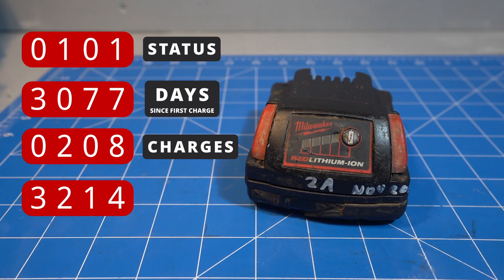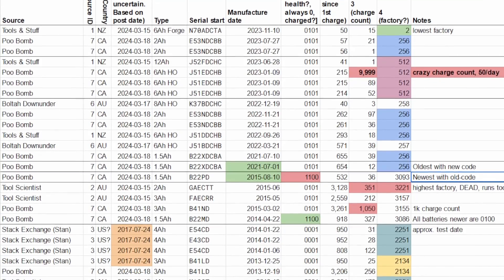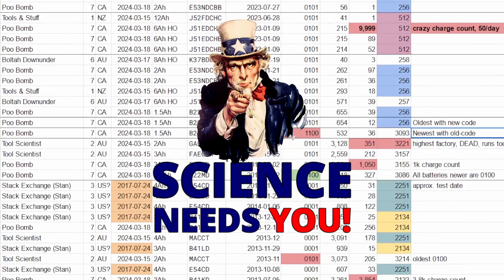The fourth code is a bit of a mystery but it seems to be a manufacturing ID, maybe to identify the factory or quality control. I've sourced codes from 32 different batteries but I need your help to give me more codes so we can figure it out.